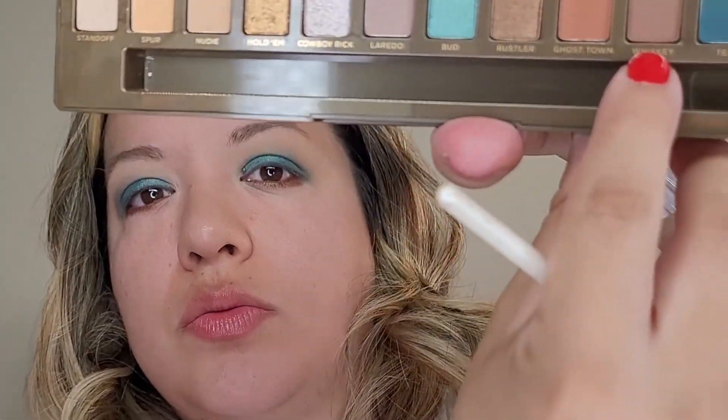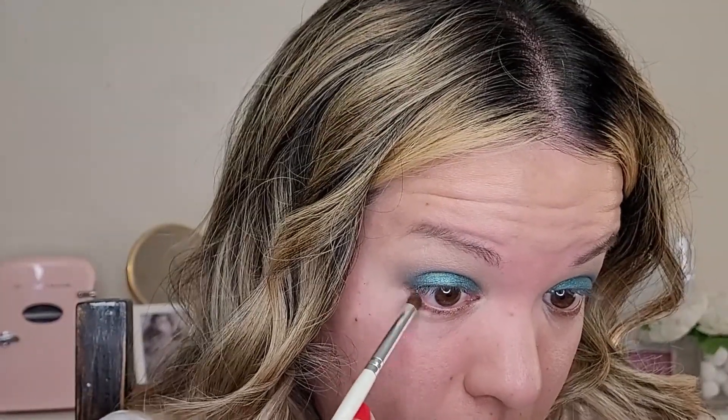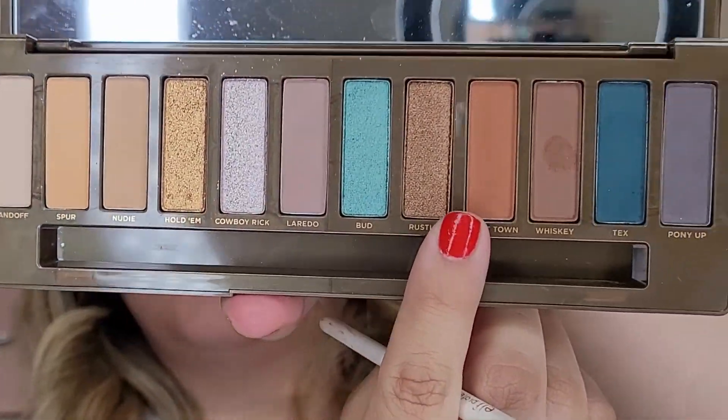Now taking a smudger brush, I'm going to go into the color Whiskey — this one right here — and I'm going to go at the very edge. Then I'm going to go into the color Ghost Town, which is right next to it — it's like an orange-brown.